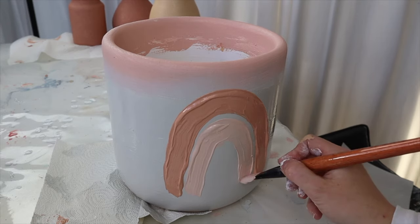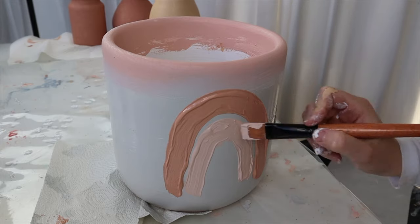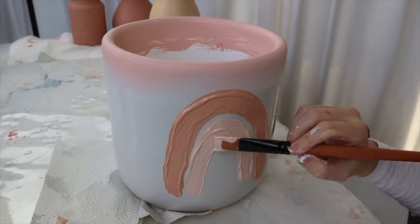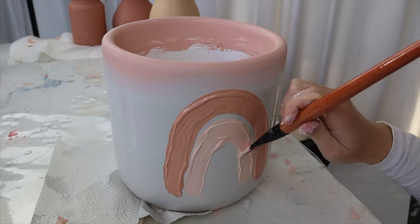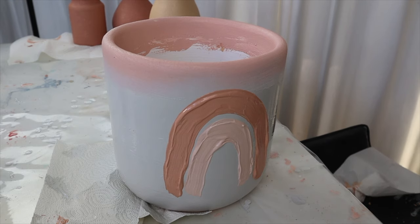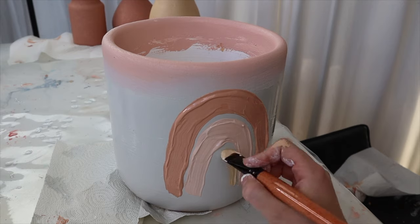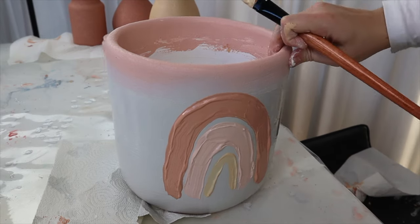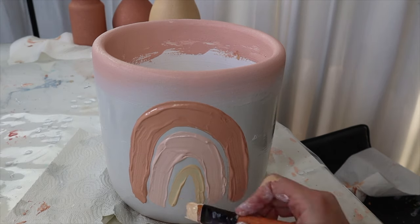One thing to consider with this technique is whether you're going to put dry flowers in it or display fresh flowers with water in these vases. If you don't use an acrylic paint that is water resistant or waterproof, when you add water it might start to dissolve your paintwork. So that's just something to look into when choosing the kind of paint you're going to be using.